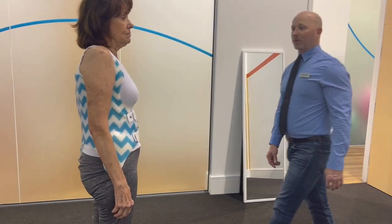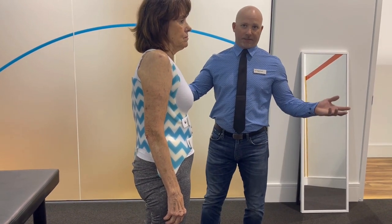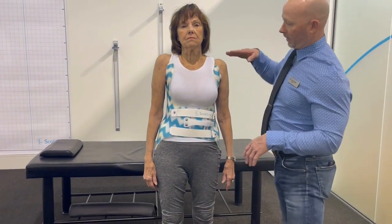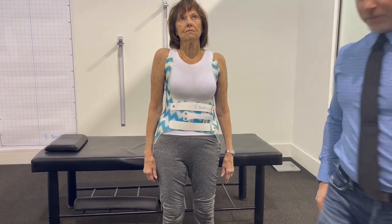So you can see from the side her sagittal correction, where she has a deformity, is instantaneous. And this is the first day we're putting this on. And from the front you can also see how nicely she's elongated — her shoulders are more level, being pushed back, and she's being supported here.